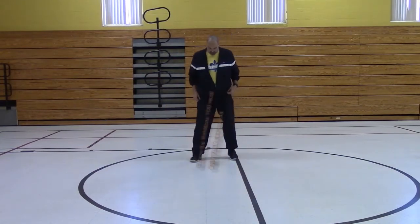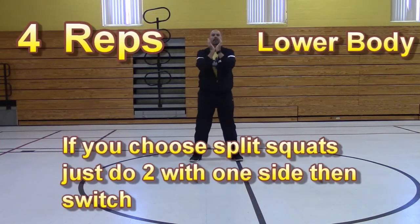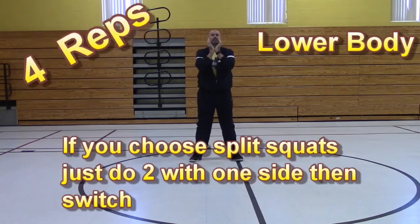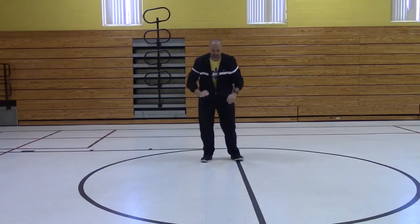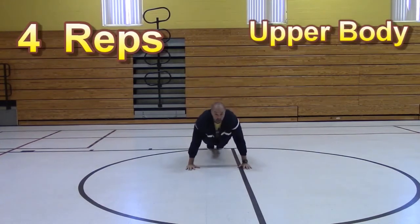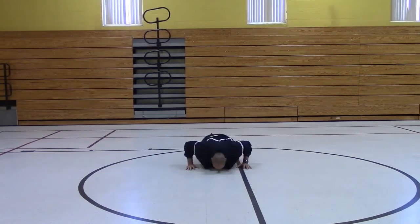Let's start with our lower body — 4 lower body. You're going to do split squat, alternate. Ready? And let's go. Now upper body — push-ups.